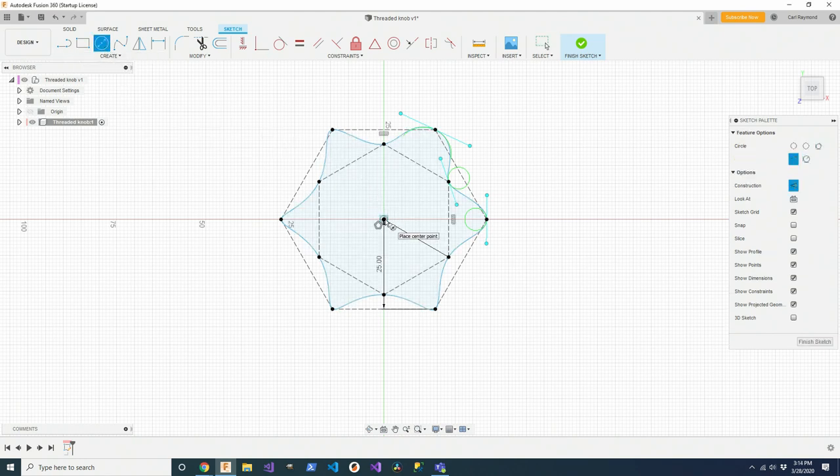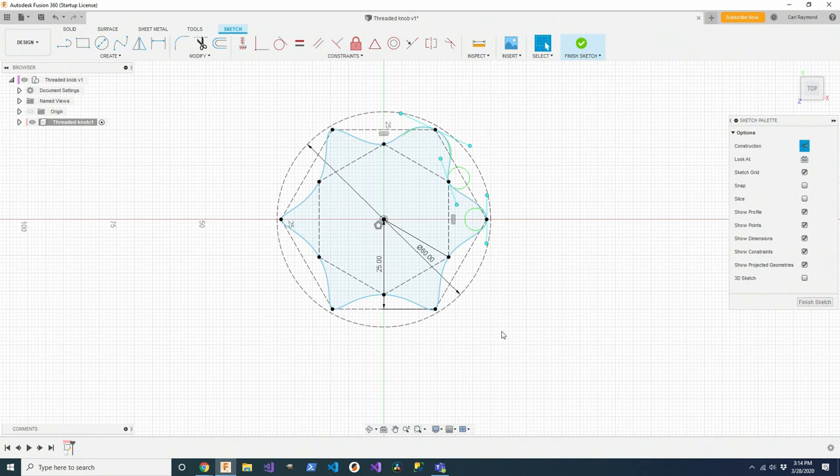That circle needs to be 60. The purpose of the circle is so that I can make these spline handles coincident with it, which guarantees they're all the same size all the way around and have the right orientation. I want them perpendicular to the line going from that point to the center. If I constrain all of these on the circle, that's what I'll get. So I'm going to pick a point, put it on the circle — and you see it infers the coincident constraint automatically.